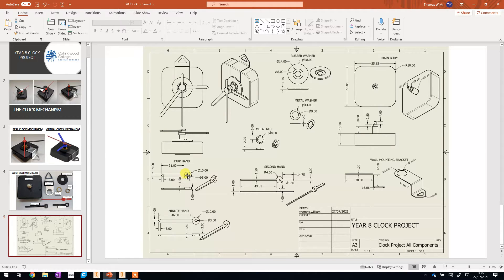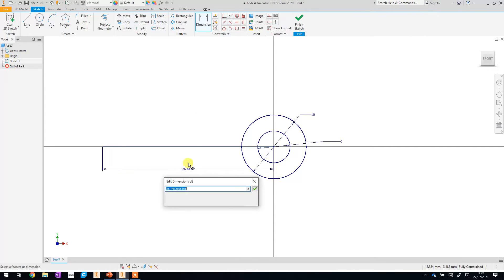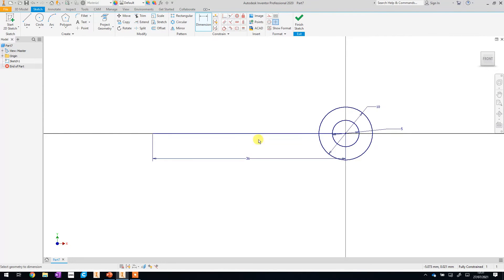We need to add an extra five millimeters to account for the radius of this section, so we're actually going to put in a dimension of 36. Using the line tool, we'll start the line where the dot goes green in the middle, drag it over to the left, and click. Then right-click and OK to exit the tool. We can set the dimension of this line by clicking on it, dragging down, and clicking again — we're going for 36, because this part up to the edge of the circle needs to be 31, plus five millimeters for the radius from center.